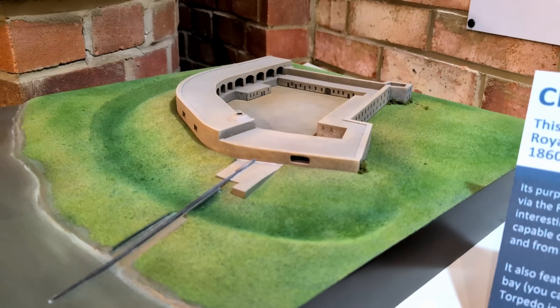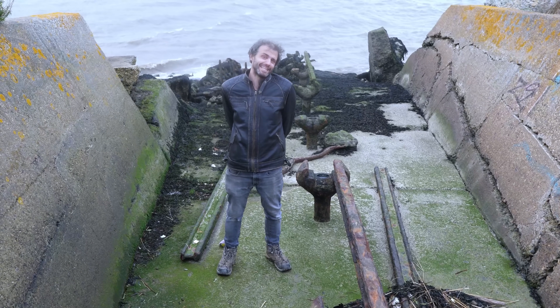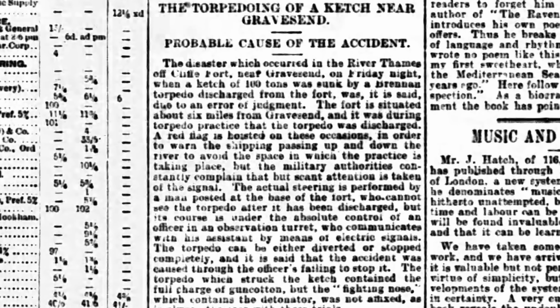I don't know if we can get over there. I don't fancy hopping over that fence, to be honest. I have no reason to believe that it didn't work, because its use is well documented.